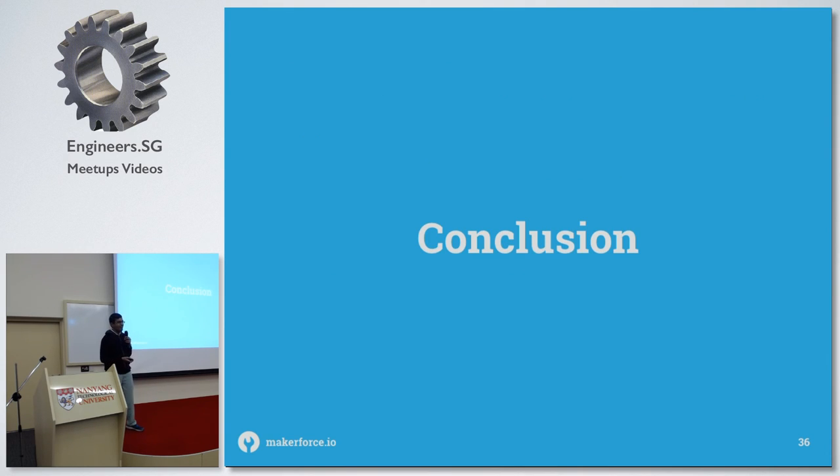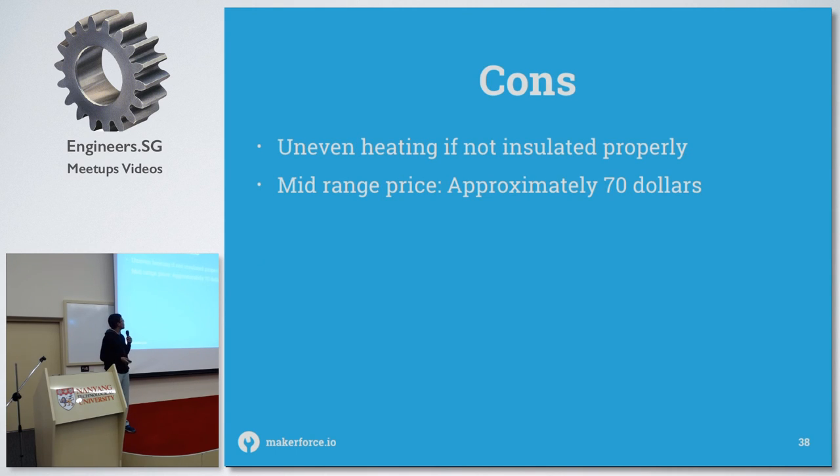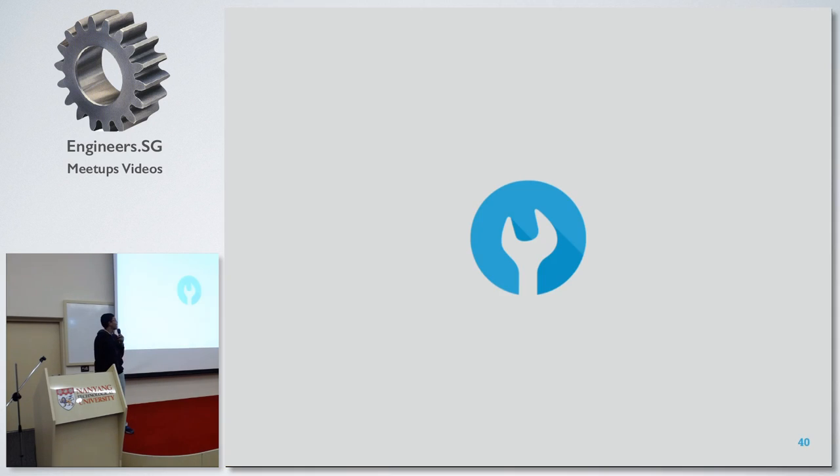In conclusion, it's a really fun project, especially when you're soldering a lot, and it makes a cool addition to your bench. Pros include a more controlled environment and faster soldering than by hand. Cons include potential uneven heating if not properly insulated. In terms of price, it's approximately $70 for the components and toaster — more expensive than a hot air gun at $30 — but it's earned a permanent place on my bench and I'm having quite a bit of fun using it.